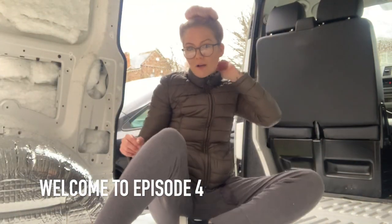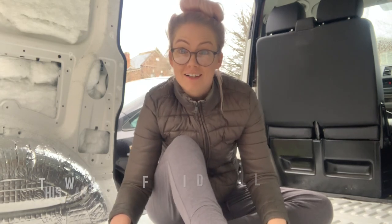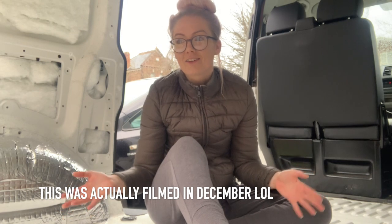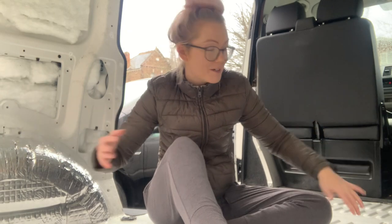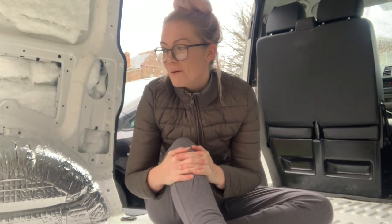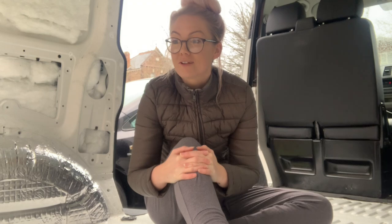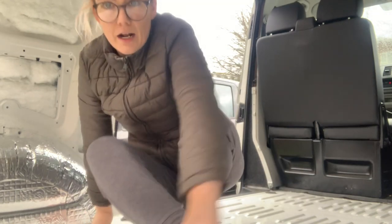Hello, welcome to episode four. Today we are going to attempt to do some flooring. I've just emptied out the van — everything is outside and it's just started chucking it down and getting soaked. First things first, I need to clean the van. I'm going to clean it so it's pristine, then get the sound deadening and insulation down, and then attempt to get the plywood flooring down and see how I get on.